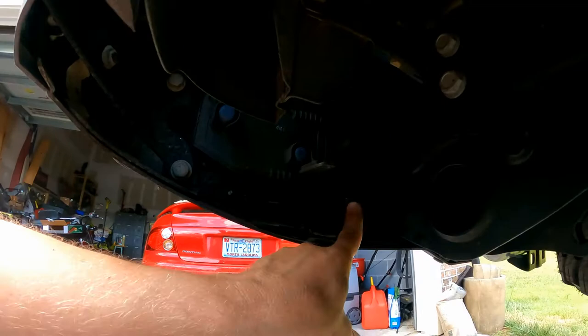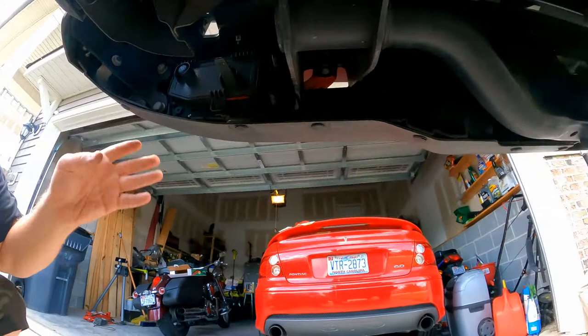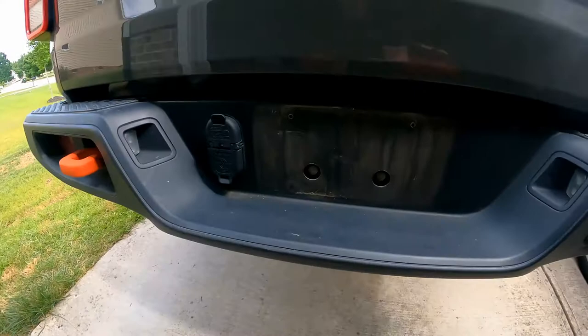Once you have those two side bolts done, there are a couple more on the inside. They're right up inside there, so you're going to need to take the license plate off and back these two bolts out right here.